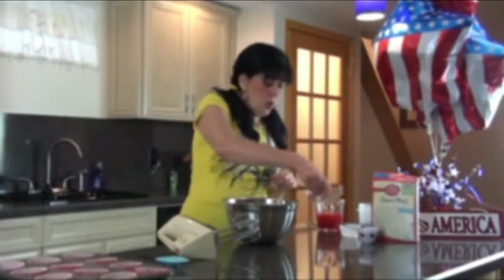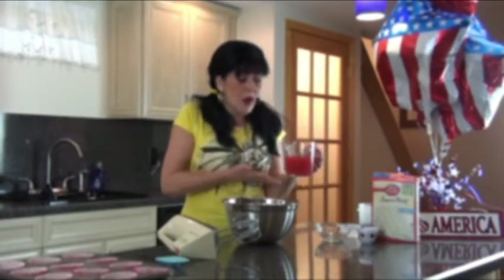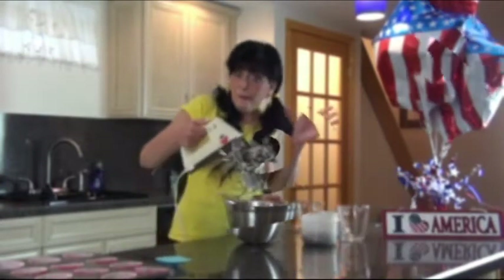It calls for a cup and a quarter of water, but this is where the watermelon comes in. Look at that beautiful ruby red watermelon juice. What I did was take a medium-sized watermelon, cut it open, took all of the flesh out, put it in a blender in increments, made the juice, then strained it through a strainer lined with cheesecloth to catch all the foam and fleshiness. This is what you get — beautiful ruby red watermelon juice. So instead of water, we add a cup and a quarter of that juice right in.